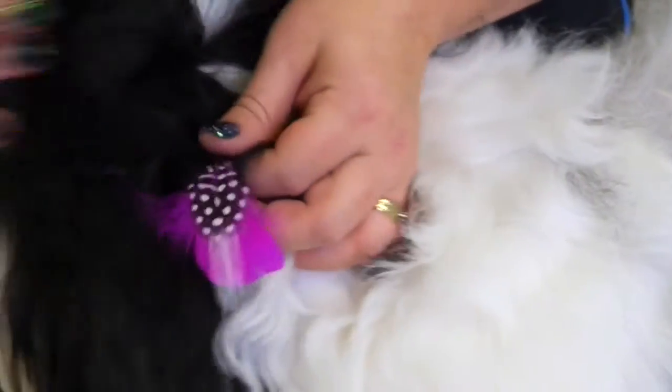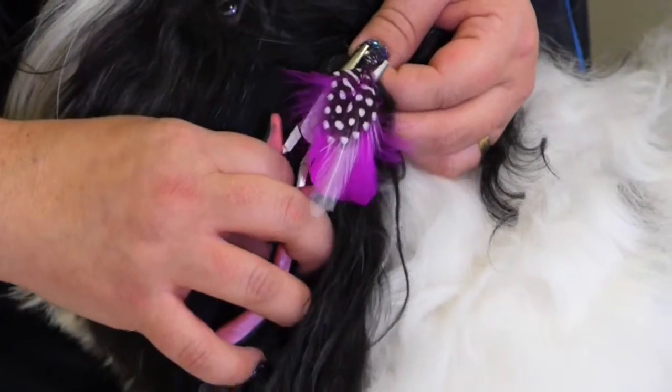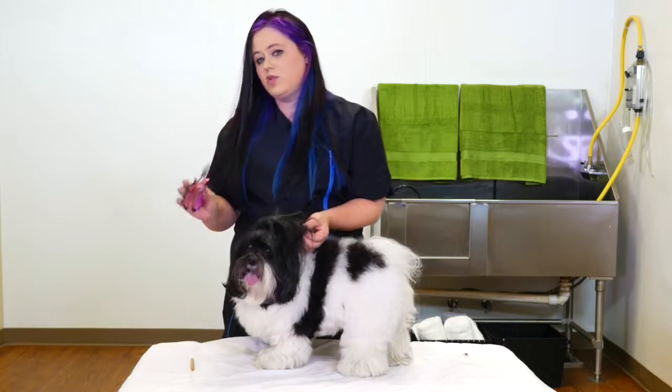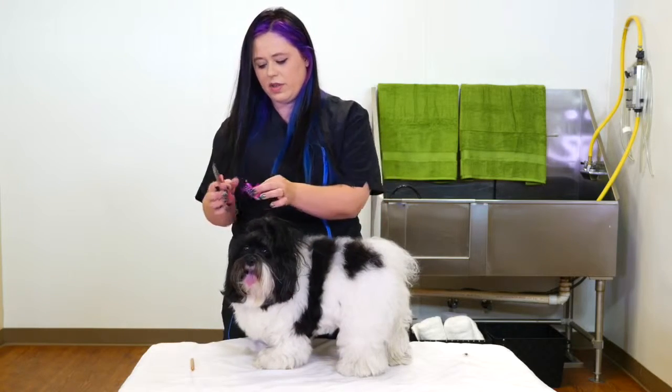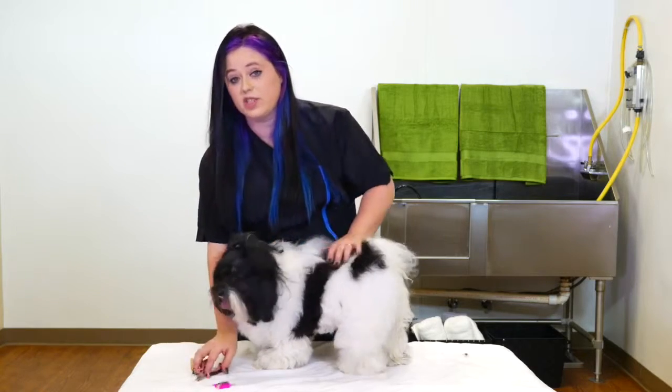In order to get it out, all you have to do is press the microbead the opposite way, and it kind of opens up that microbead and it slides out. The neat thing about these is you do not lose any hair whatsoever. It doesn't pull, and they're just very lightweight and very fun to use.